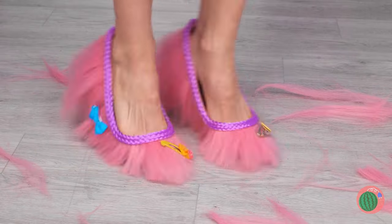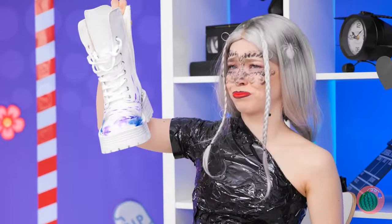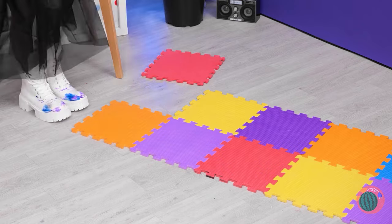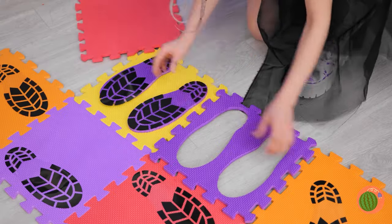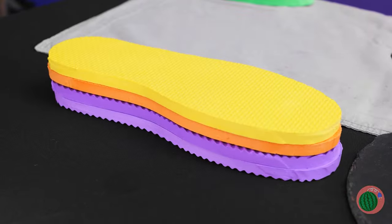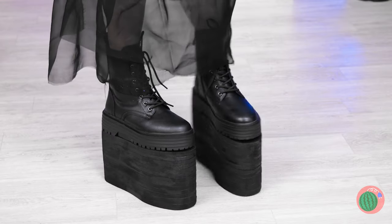Uh-oh! I think someone's waking up! Think she'll notice? Free shoes are still free shoes! Besides, at least the footprints are the right color. Well, maybe we can use them — cut them out, stack them up, now for a nice coat of black paint, and you can stand tall in these shoes!